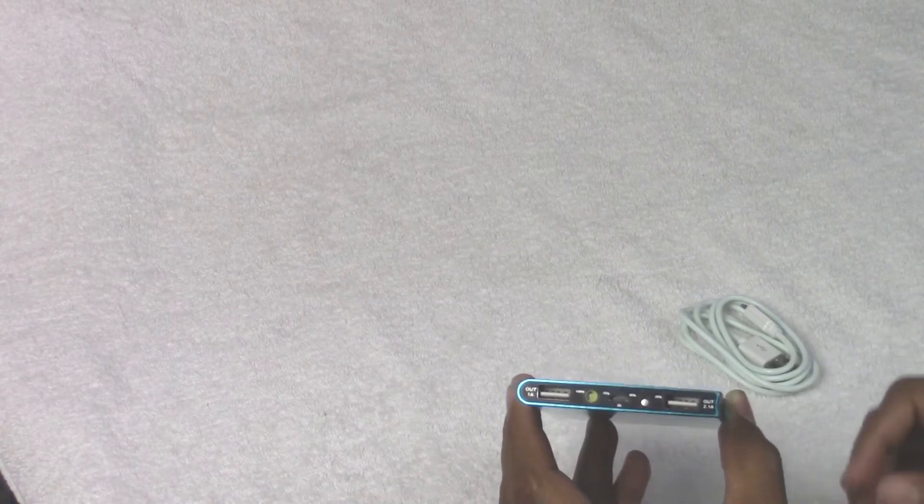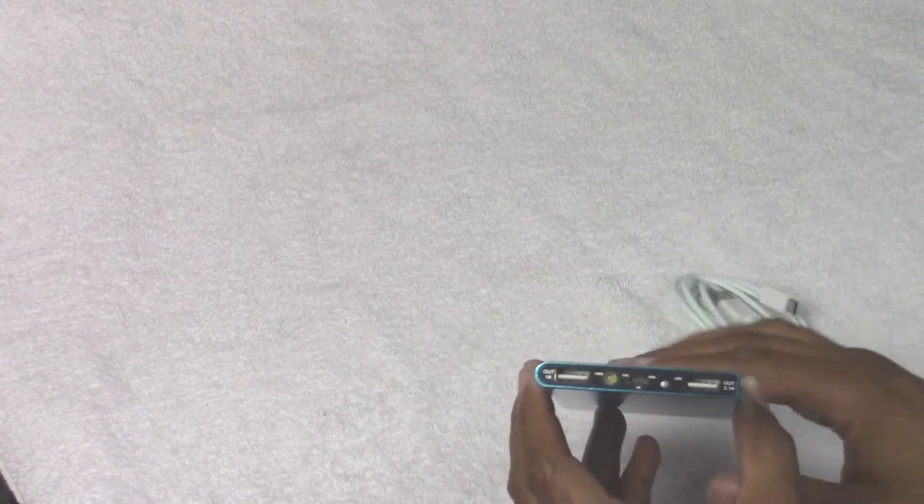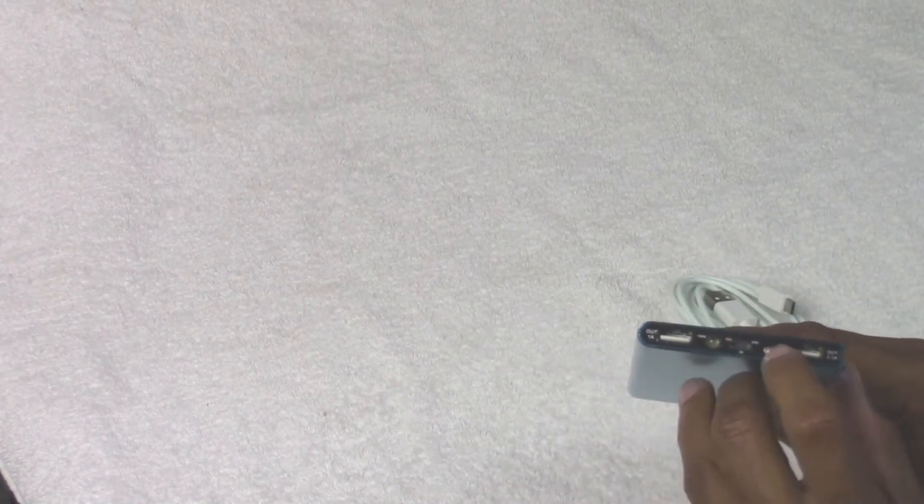It comes with this charger here — micro USB — which obviously allows you to plug in. This is what charges up this guy. You've got a little flashlight right here. If you just double tap this little button right here, two taps, you've got a flashlight.